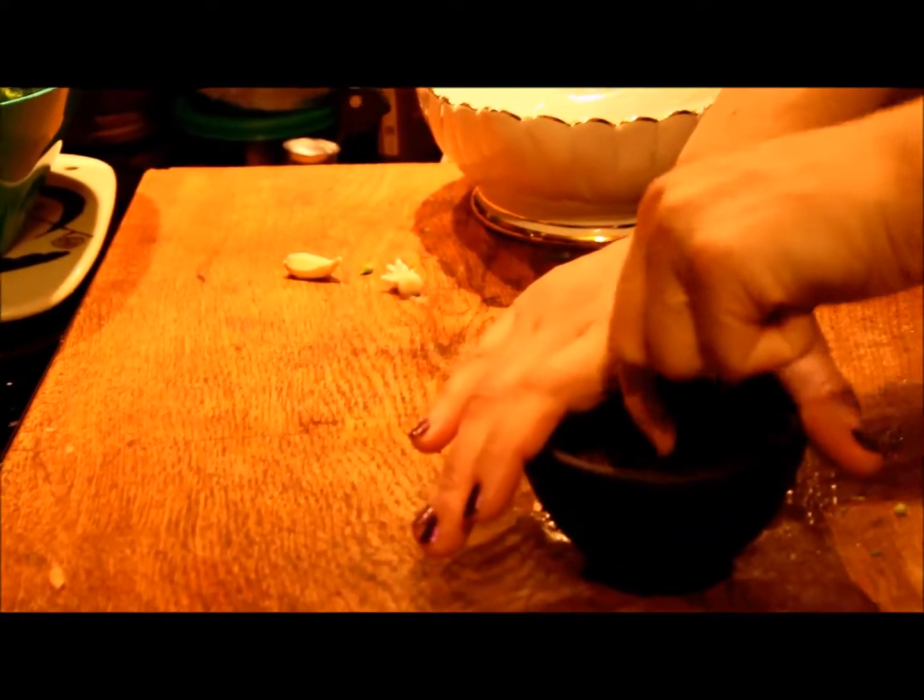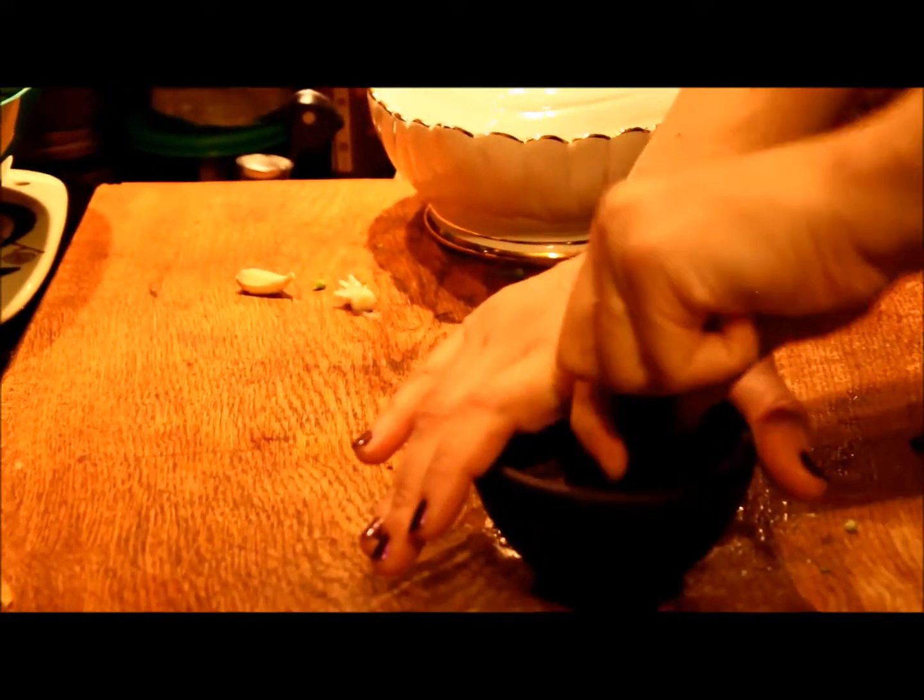But if you're stressed out from work, grinding by hand is a great outlet. Yeah, exactly — let's do that!